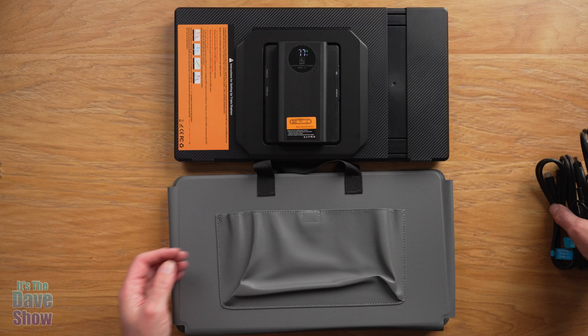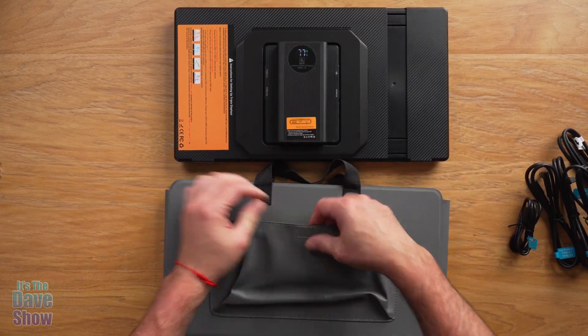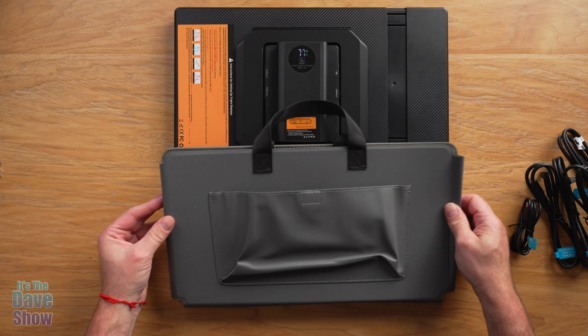Underneath is a carrying case for the whole unit. It has handles and a pocket so you can store all those cables inside it.